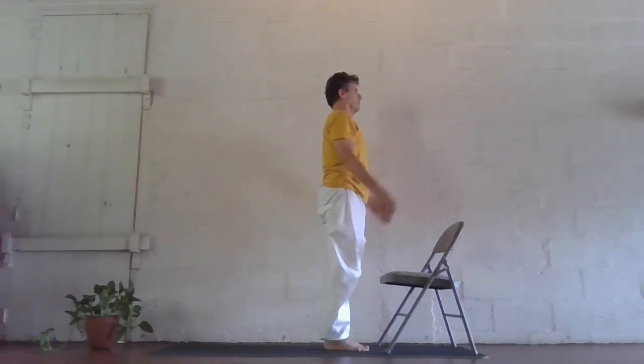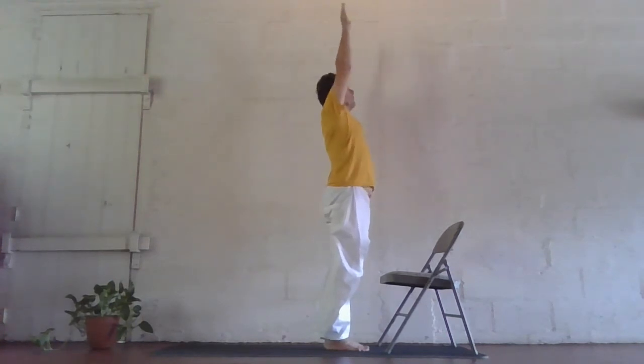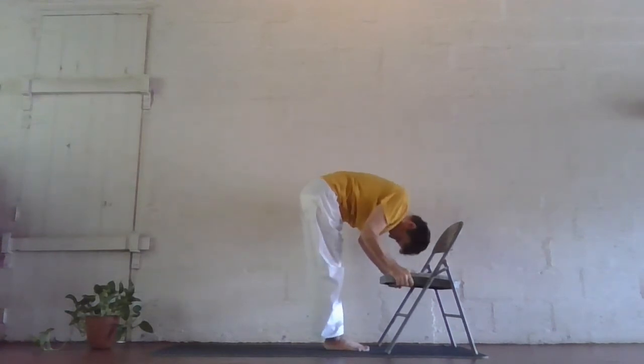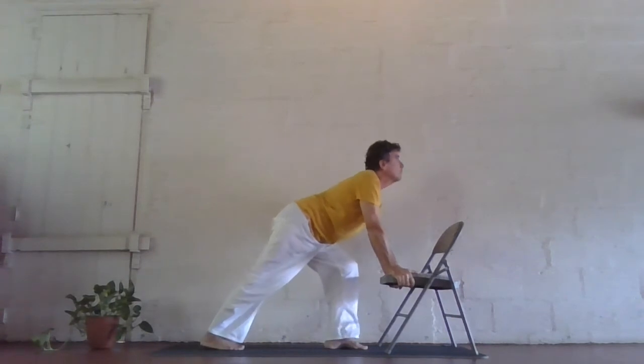Inhale, exhale, palms together, prayer position. Inhale, reach up, lengthen, gently arch back. Exhale and reach forward and down, palms flat, head towards the knees. Inhale, right foot back, right knee down, chin up.